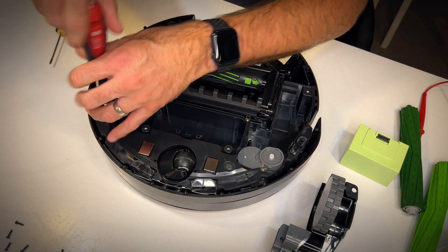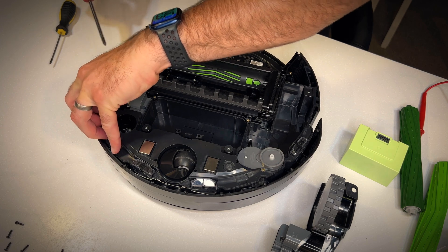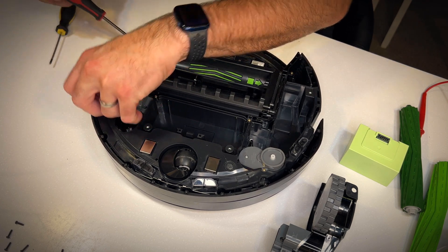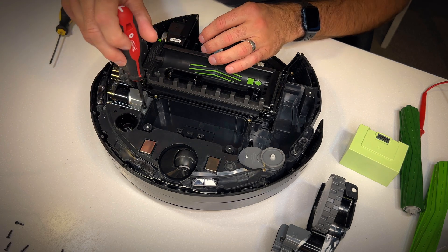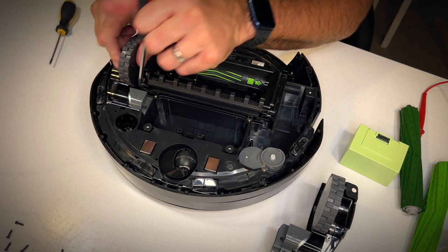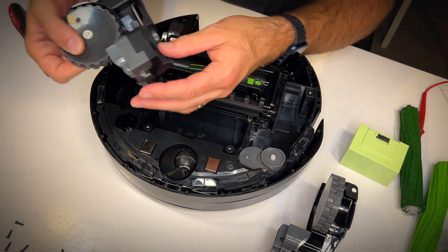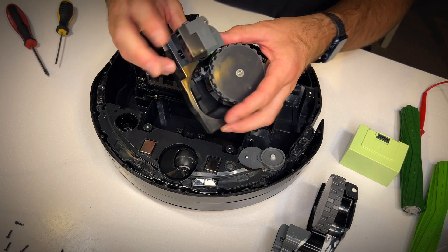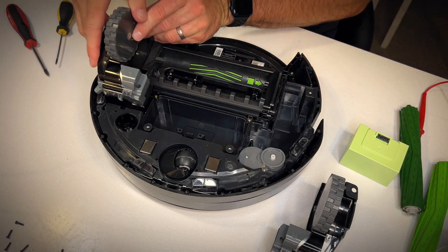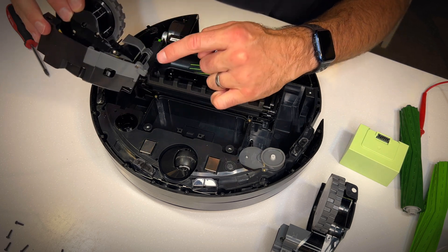Now let's get the other driving wheel out. There are another two screws holding this assembly in, just like before. Undo the two screws and pull the whole assembly up and out. There's a little connector board which just slides up and out of the way. The slot for the board is where I'm pointing — it just pushes into place, makes the connection, and it's ready to go.